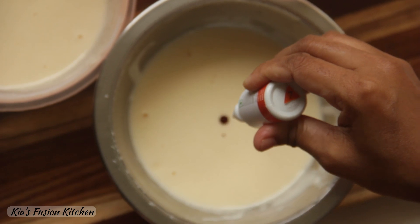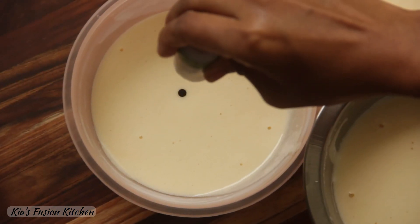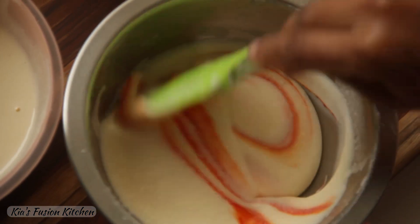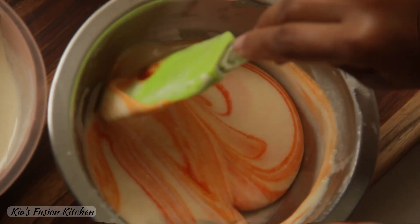I am using food gels — saffron, spinach green and white. Add four to five drops of each color to separate bowls and mix until you get a homogeneous batter.